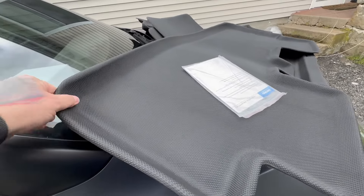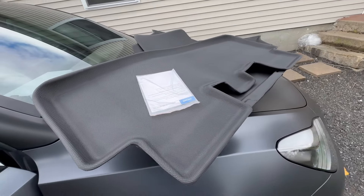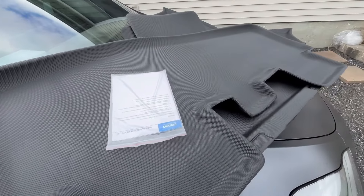For the price, definitely go right to Amazon. Get them shipped to you on Prime or whatnot — definitely a good product. Let's go ahead and install them and see how they look.